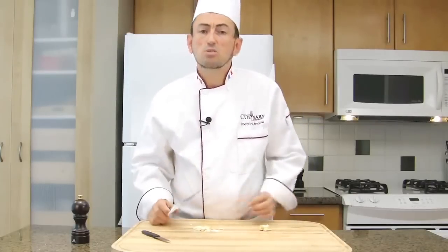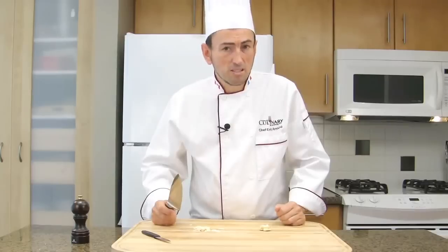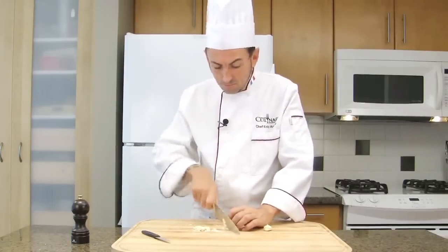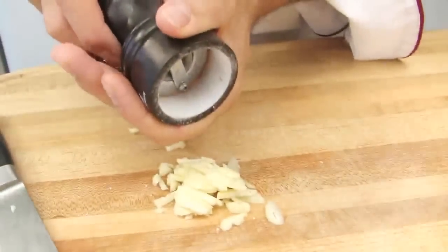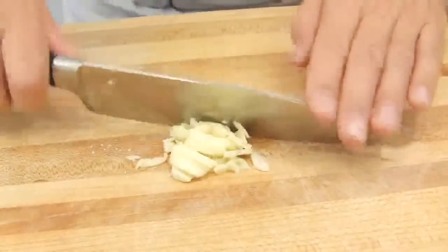The second option is to use a garlic press. I know it's not very professional, but I prefer you to use a garlic press rather than to crush the garlic. So slice all your garlic and mince.